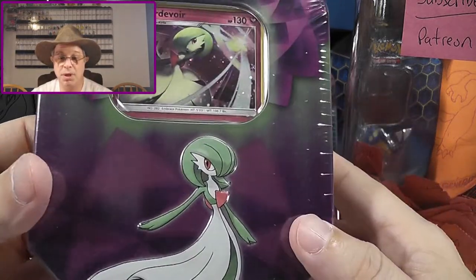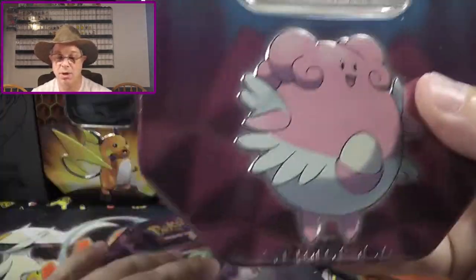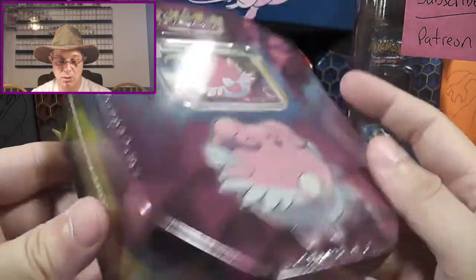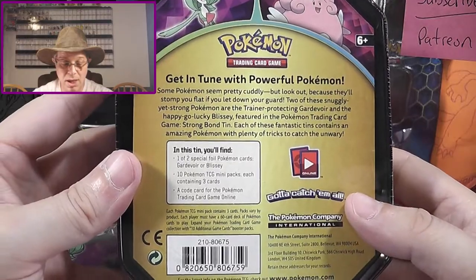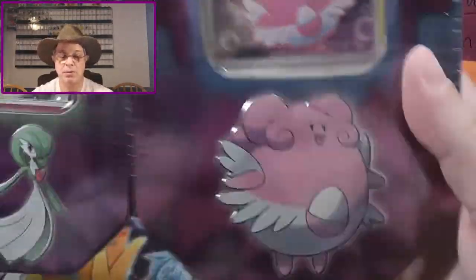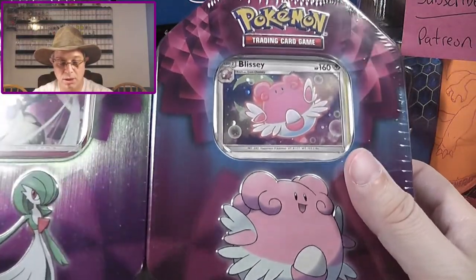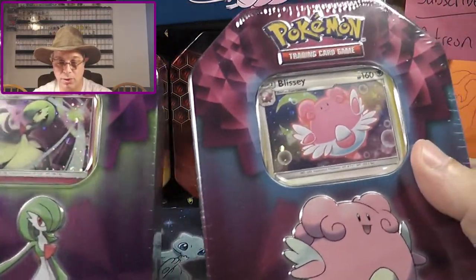These were $10 a piece. There is a Gardevoir one, and these are new — these are 2019 — but it looks like it has older cards in it. And then there is your Blissey. These are the thin tins, and on the back it has 10 Pokemon TCG mini packs, so it probably has those little three-card mini packs from Dollar General. This was a nice surprise. I am a sucker for promos, and these have the Cosmos Holo foil on them.